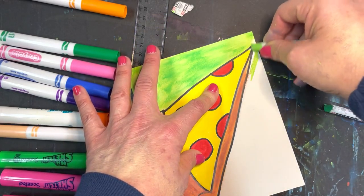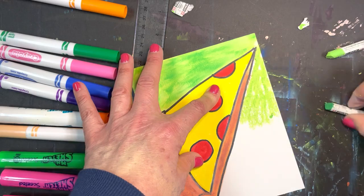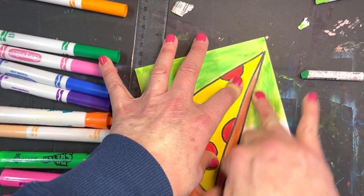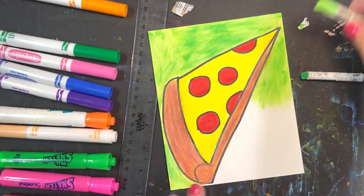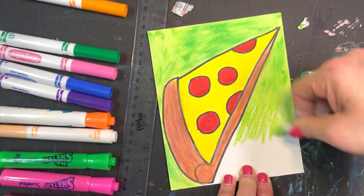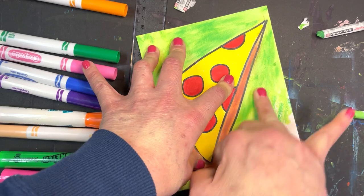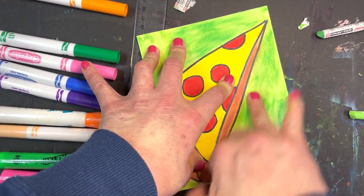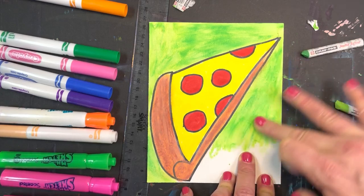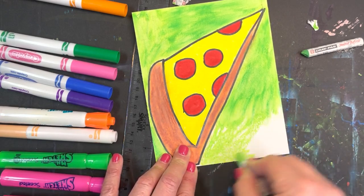You don't want to color the whole thing and then blend all at once — you want to color a section, add a little bit of green on top, and then blend. You can also blend first and then add the color after. What's so nice is that oil pastels have a really nice texture — nice and velvety. I'm going to just color the whole thing here.